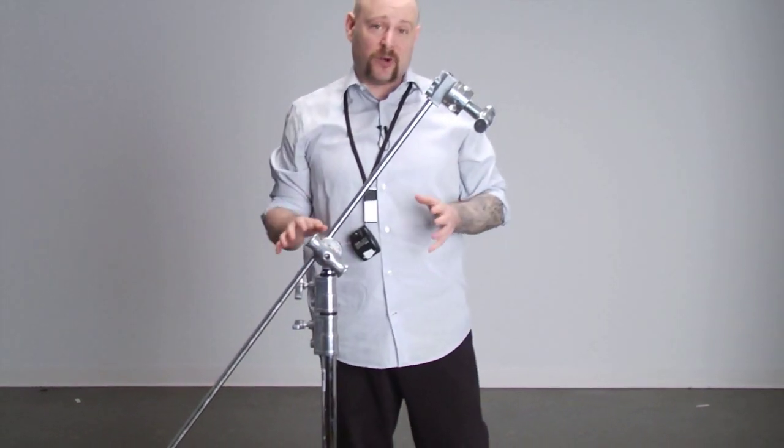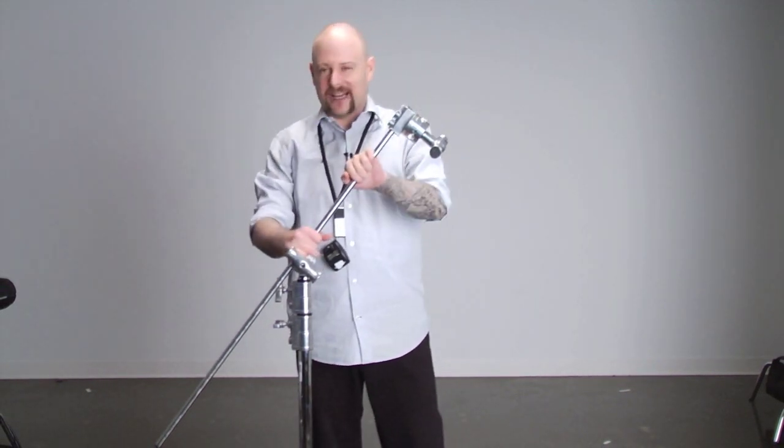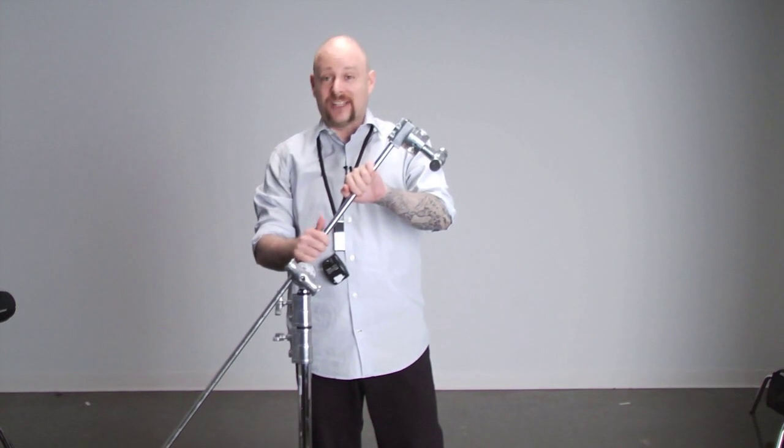This is especially important if you have what we call civilians entering a set — non-studio people and kids. Kids are notorious for breaking things. So if you value your lights, your equipment, or even your model's head, I would highly advise you to use sandbags on set.